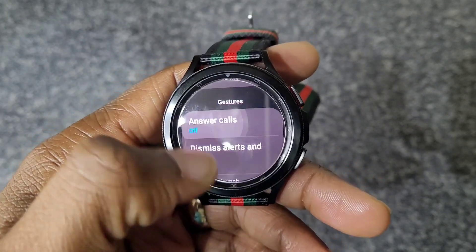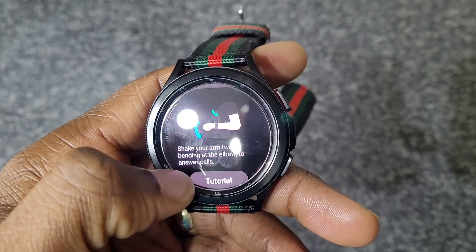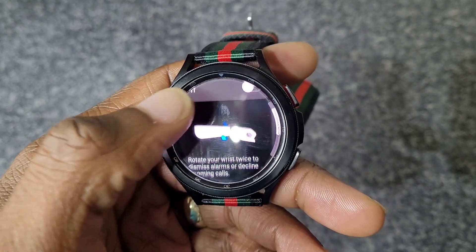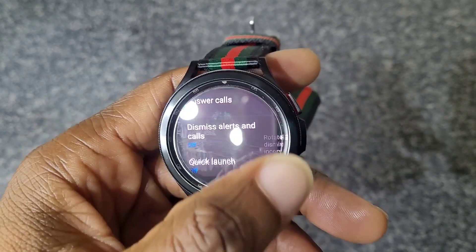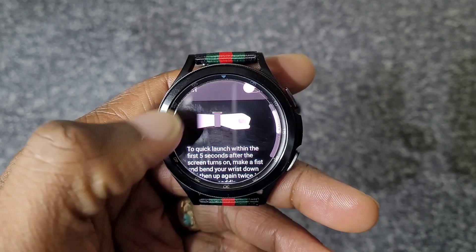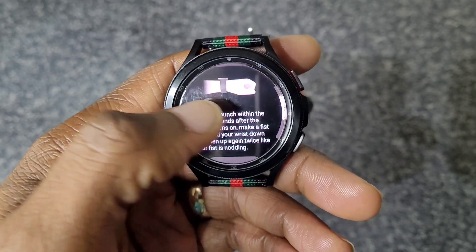For gestures, you can answer calls by shaking your arm twice or bending your elbow to answer. You can also rotate your wrist twice to dismiss alarms or decline incoming calls. With the recent update, there's also a quick launch feature so you can open apps with a knock-knock gesture.